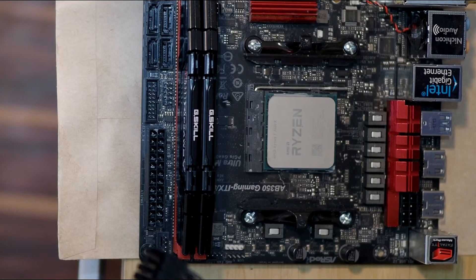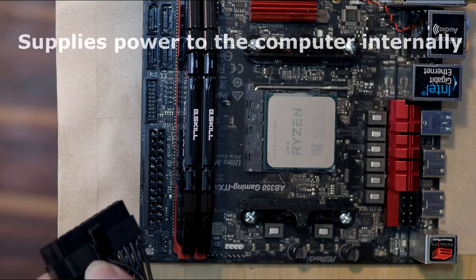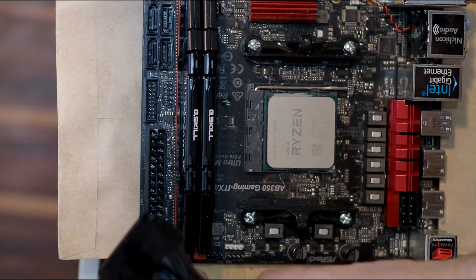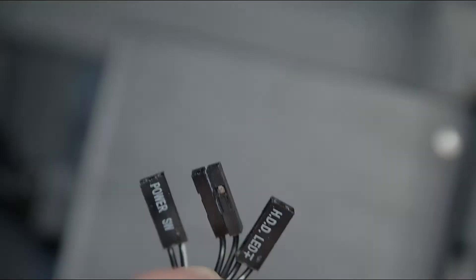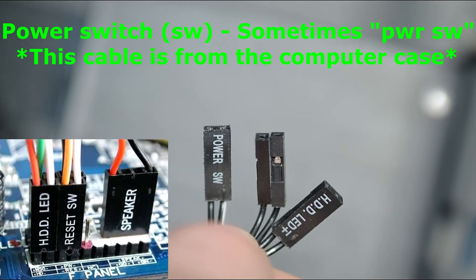Make sure your power cable for your motherboard is fully connected, including the four-pin connector that is sometimes separated — every pin filled and pushed in all the way. The next step to check is that your power switch is connected to your motherboard header.